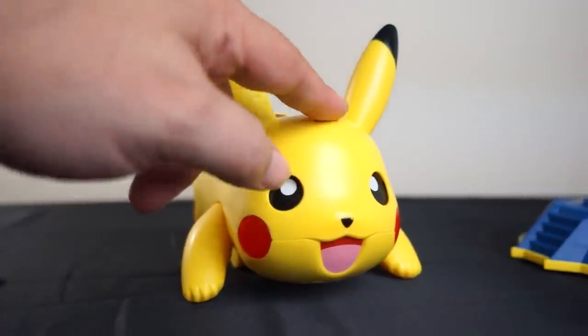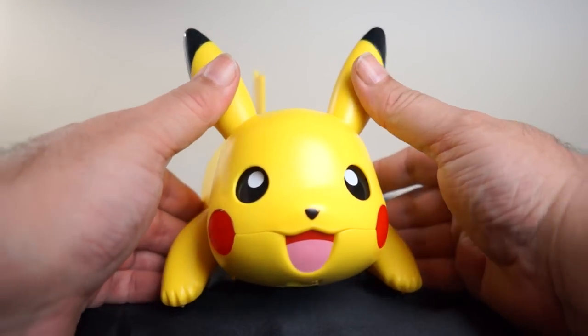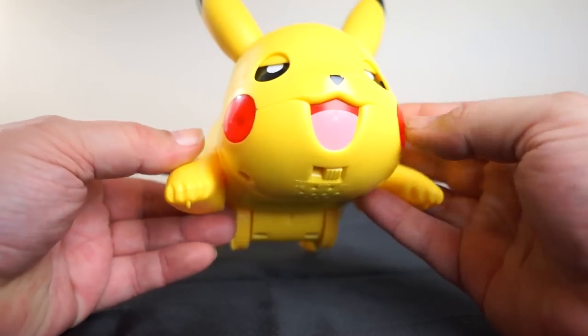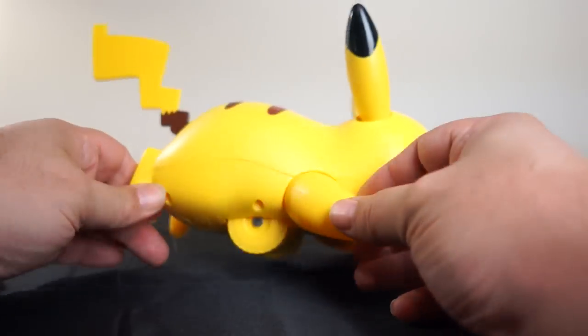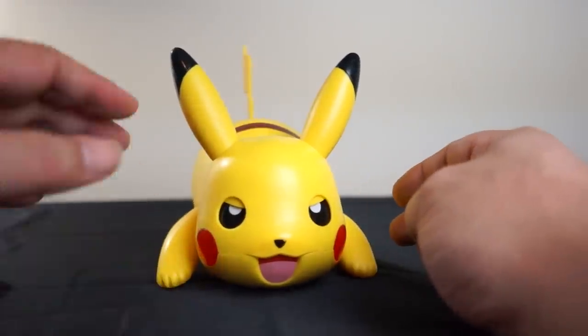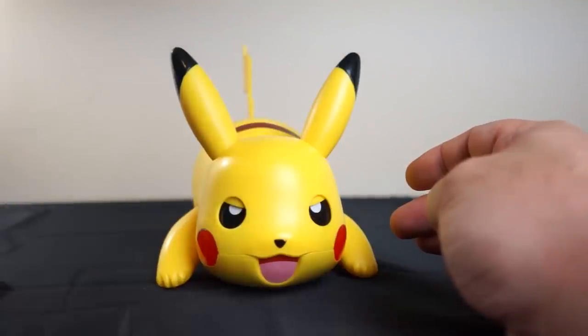He's Battle Moves Pikachu and he kicks butt. Here's what you do to prime him: you press his ears back so he looks angry. Look how angry he is. We've got lights in his cheeks, lights on his butt, and a wheel on his chest. The wheel on his chest is important — and might destroy the camera, hopefully not. He does three different moves: quick attack, iron tail, and thunder shock.